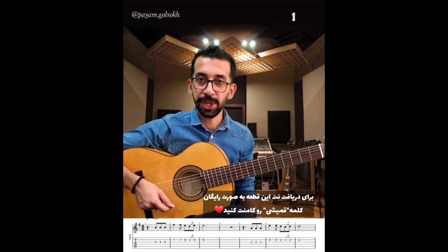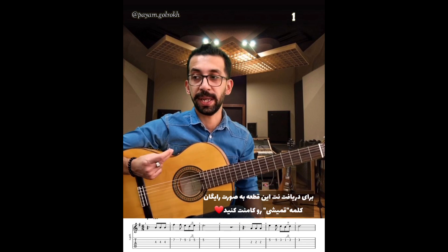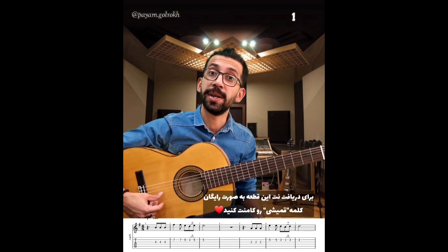نقطه اول اینکه دقت کنید میزان شیش و هشته. توی میزان اول شما باید بشمارید: یک دو سه چار پنج شیش. بعد از چهار شروع بکنید. یعنی من دارم میزنم: یک دو سه چار پنج شیش.